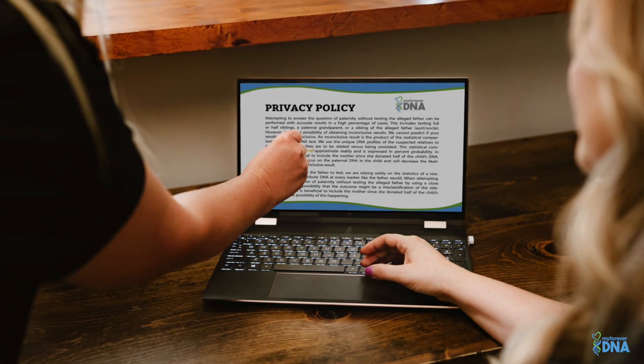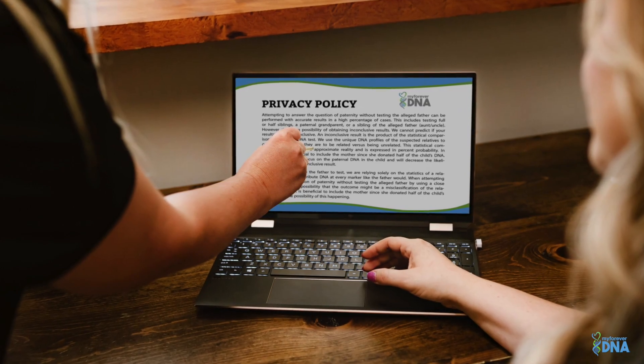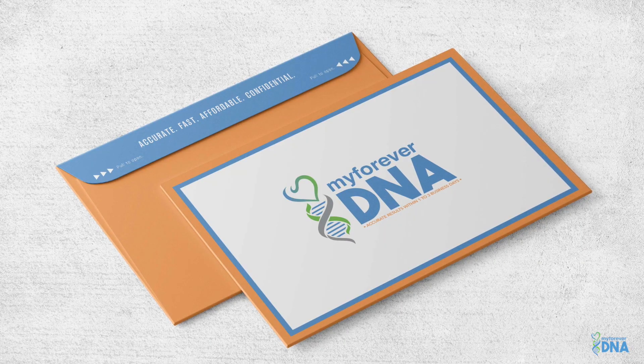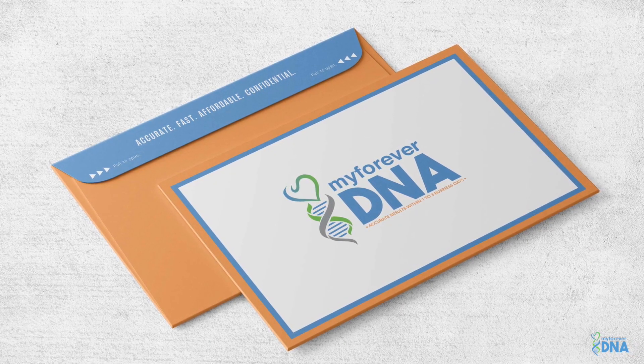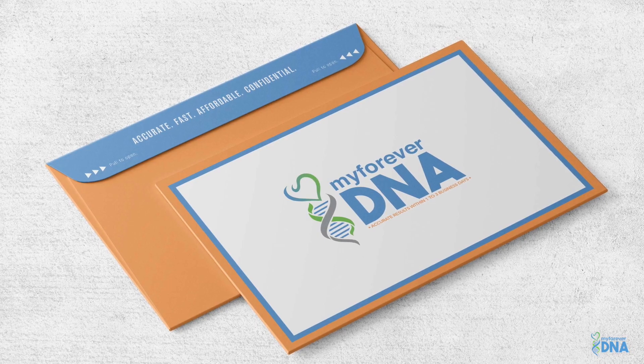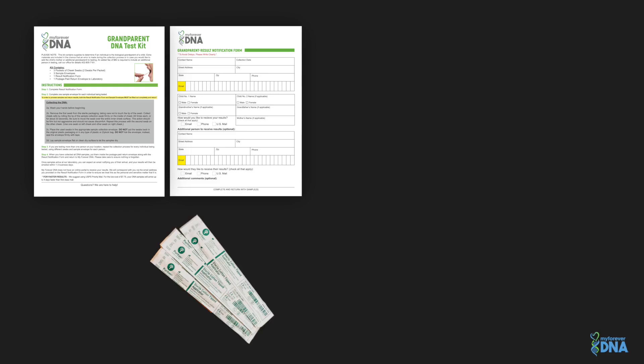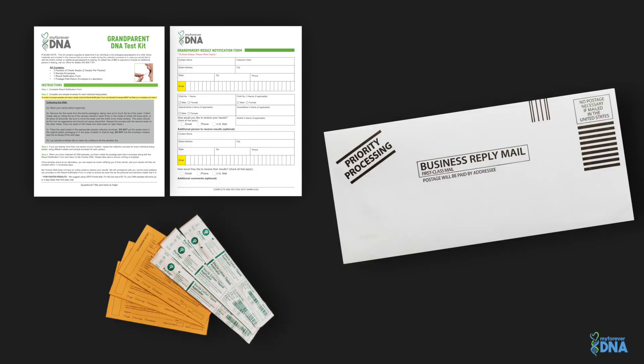We know privacy is of the utmost importance. Your My Forever DNA kit will arrive in discreet packaging so no one knows what's being delivered. When your kit arrives, it will contain everything you need to complete your at-home collection. The contents will include easy-to-follow step-by-step instructions, one result notification form, three packets of sterile cheek swabs, three sample envelopes, and one prepaid envelope to return your DNA samples and result notification form back to our lab.